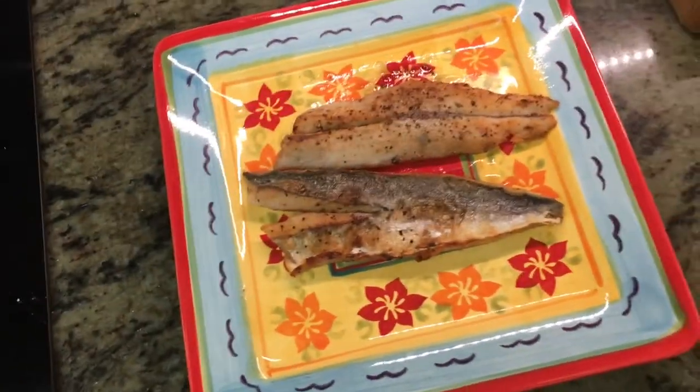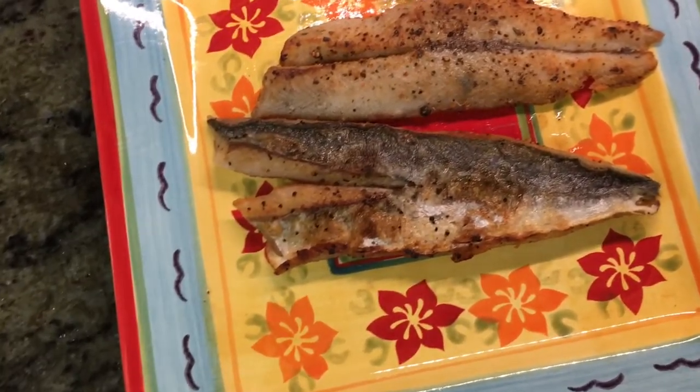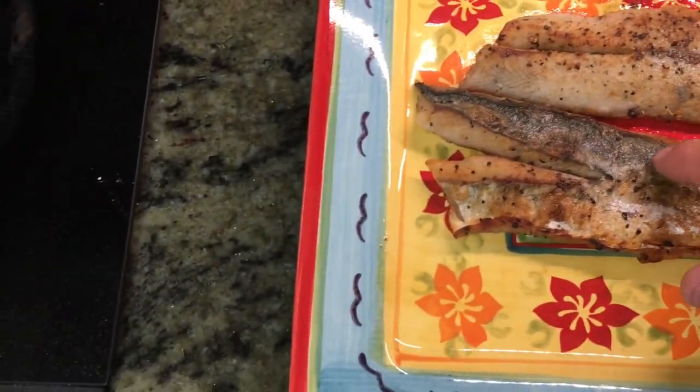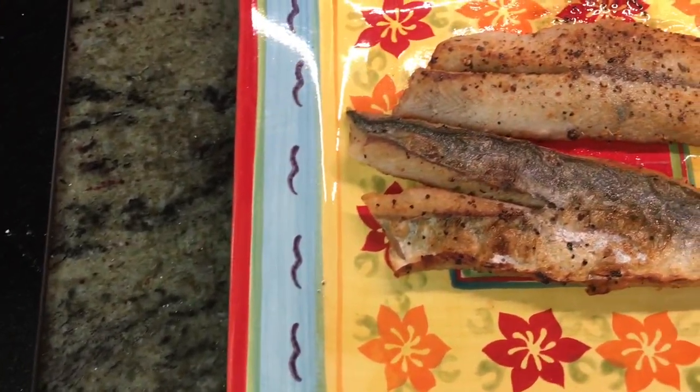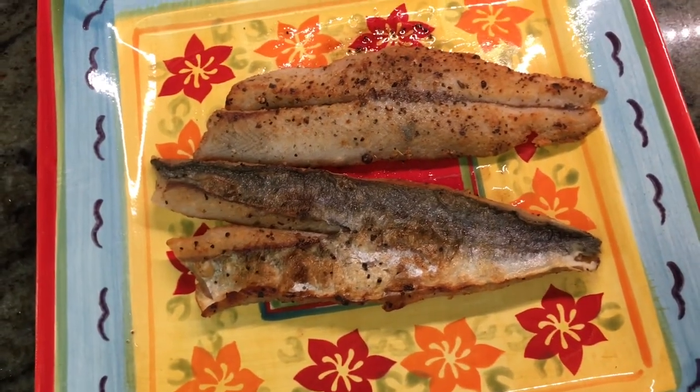Here we are — the final product. Skin versus no-skin Spanish mackerel, very crispy. We'll put a touch of lemon on these two as well.